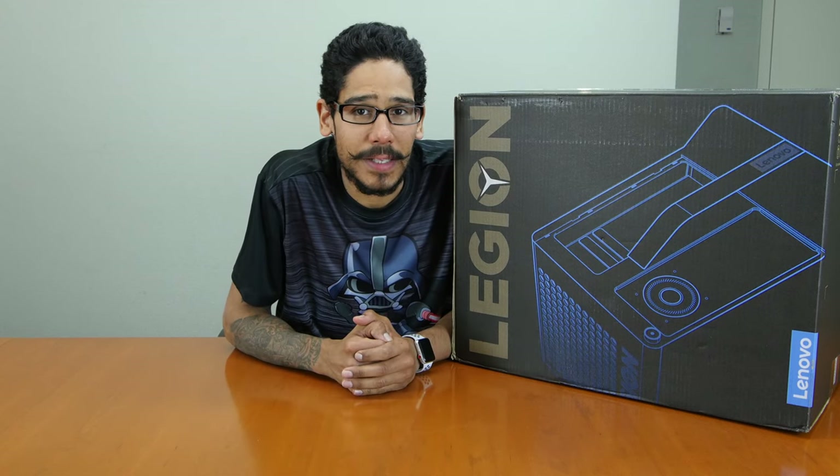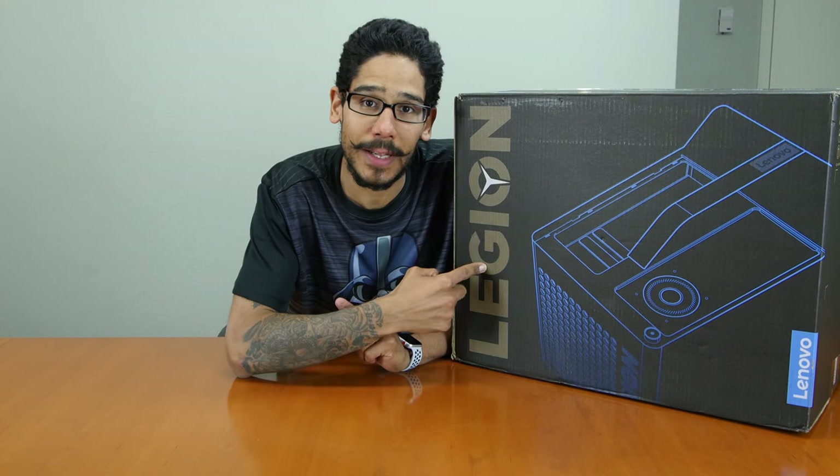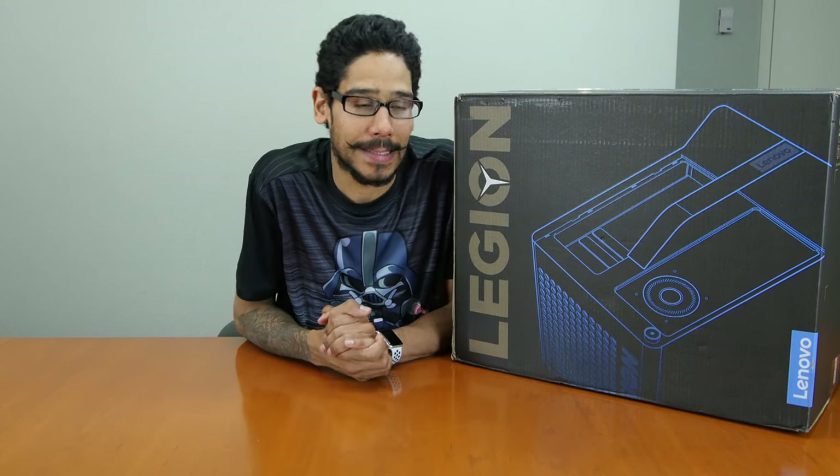Hey guys, welcome back. This is Bernard from the BTNHD and this week we have in the lab the Lenovo Legion C530, the Cube Personal Gaming Desktop.